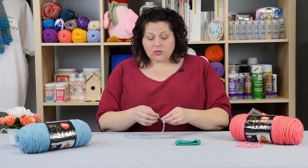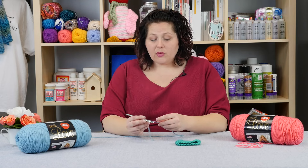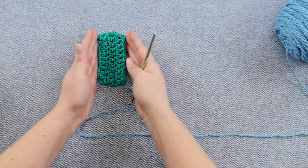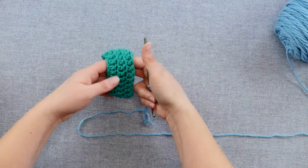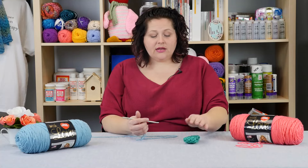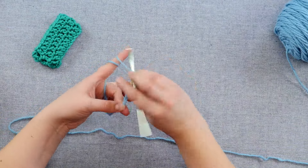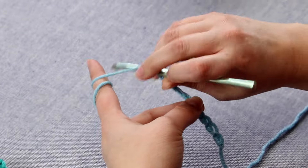We're going to start with a basic chain — nothing special. But the trick here is if you are working in the round, you need to make sure you adjust your tension on your chain. You don't want it to be your normal tension, because as you can see in this sample, these were my beginning chains and they're tighter. If you need something that has the same dimension on each side, you're going to have to adjust. So just make sure you do your chains a little looser than you normally would. I'm actually pulling a little bit towards myself on that chain just to make sure I'm giving myself plenty of room.